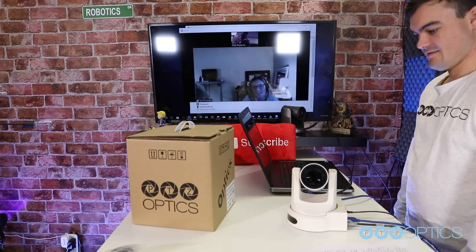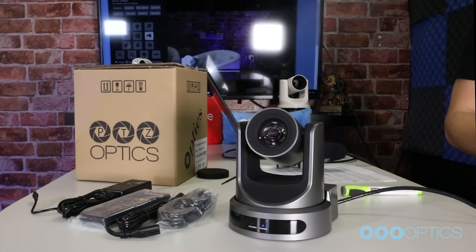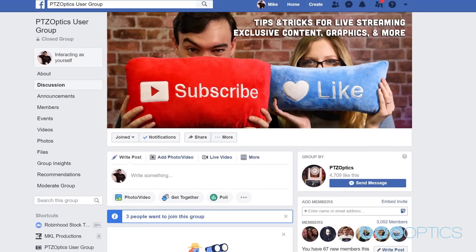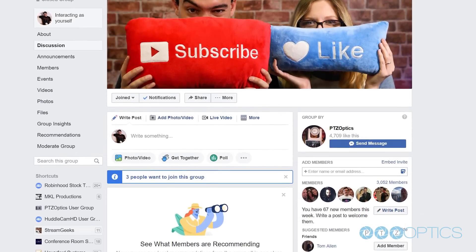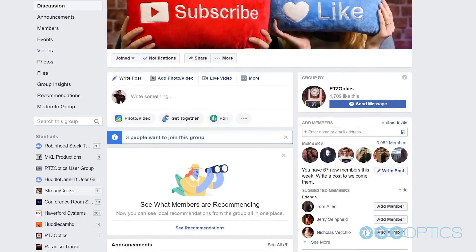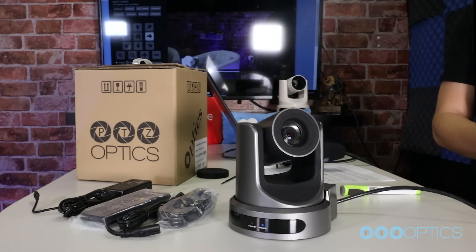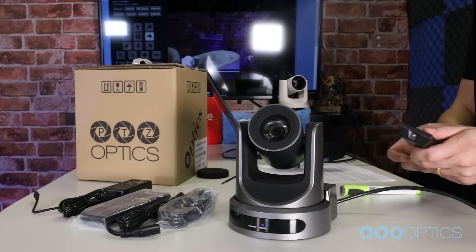Your camera is now set up, and you've learned how to access the camera's video over IP. Your cameras can also output high-definition video through SDI and HDMI simultaneously to fulfill even more advanced video production workflows. Consider joining our PTZOptics user group at facebook.com/groups/PTZOpticsPals. And if you have any follow-up questions, do not hesitate to reach out. If you encounter any issues during the setup process, feel free to submit a support ticket at help.ptzoptics.com or simply call the phone number listed on our website. Enjoy!